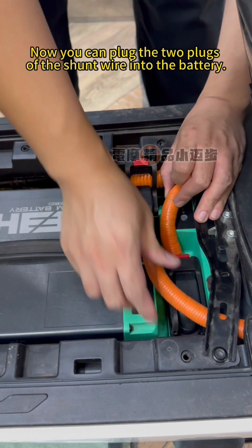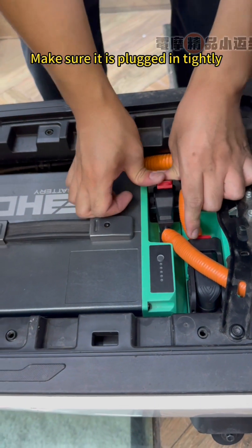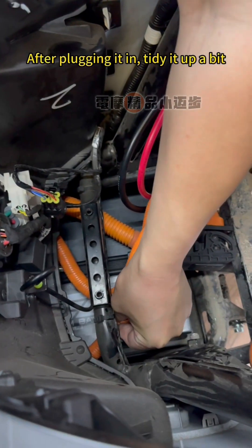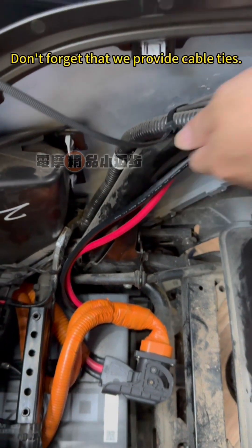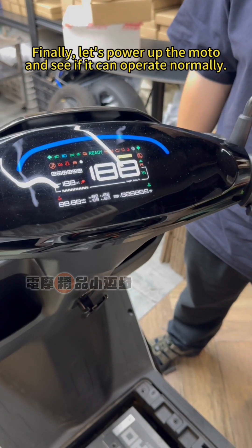Now you can plug the two plugs of the shunt wire into the battery. Make sure they are plugged in tightly. After plugging in, tidy the wires up a bit. Don't forget that we provide cable ties. Finally, let's power up the motorcycle and see if it can operate normally.